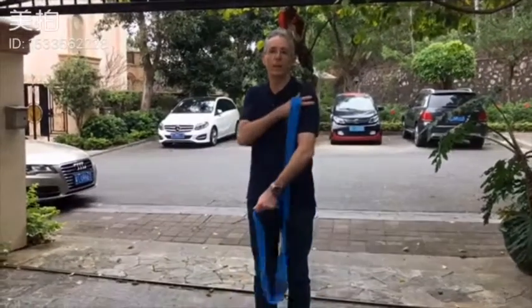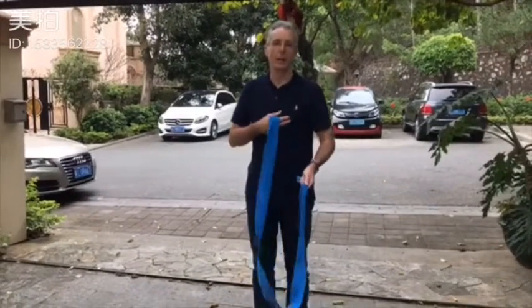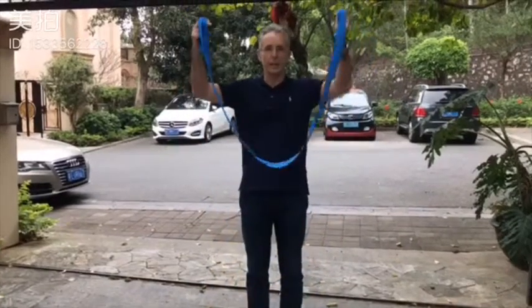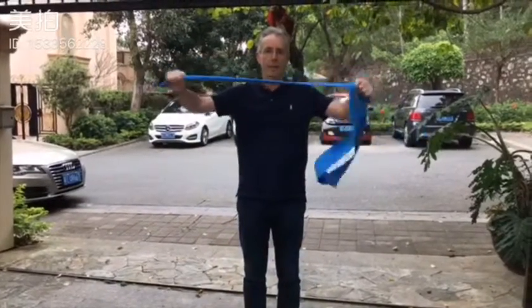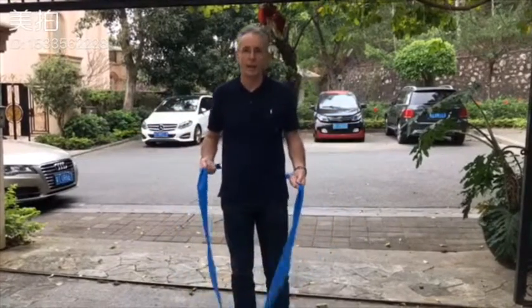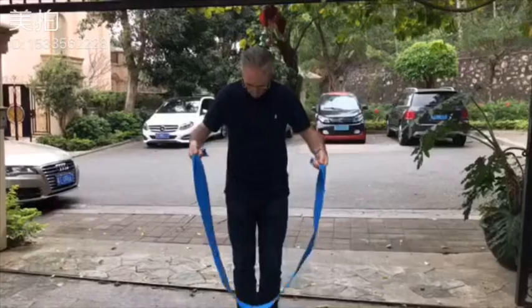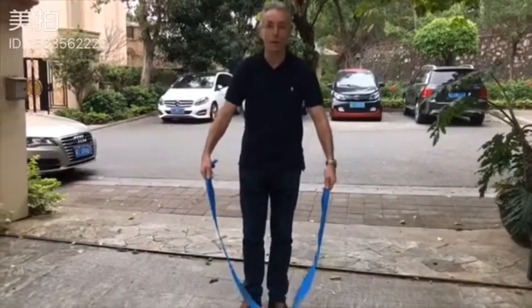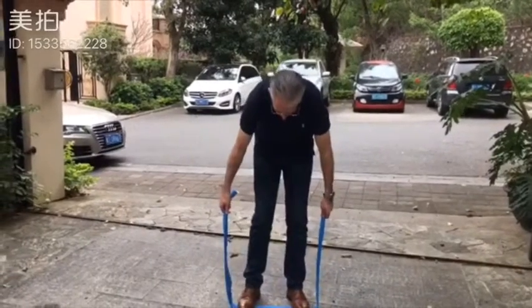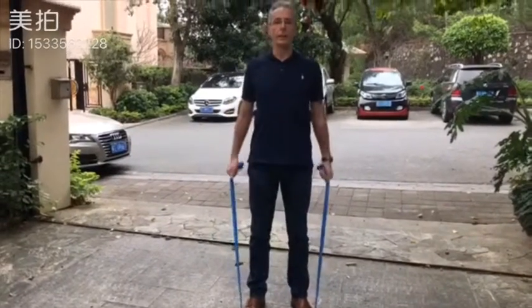I got an injury in my left shoulder, and about 20 years ago I went to see a physio and they suggested using these elastic bands to help with my shoulders. Well, I got the injury again, so I bought some of these. I'll show you my routine. The first one I do is just raising my arms.